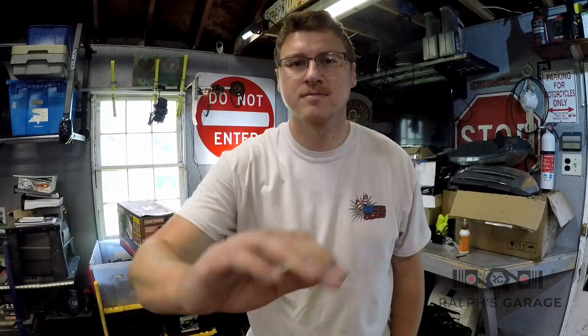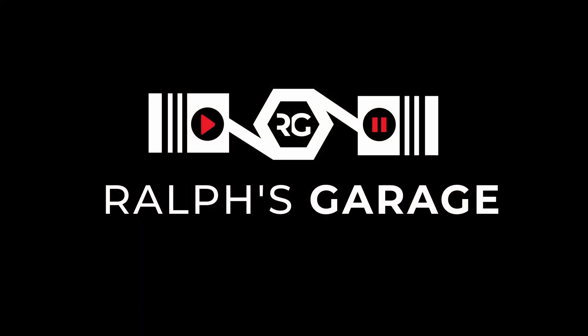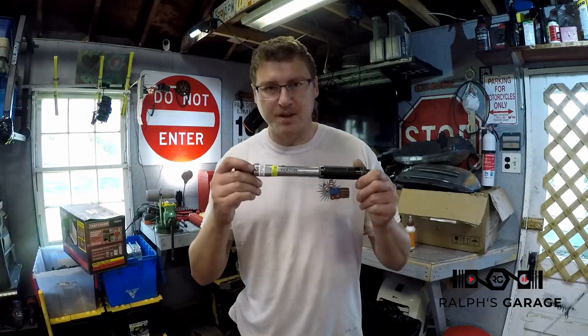Hey guys, welcome back to Ralph's Garage. Today we're going to take a look at this cheap Tekton torque wrench and we're going to send it out to calibration and see if it passes.